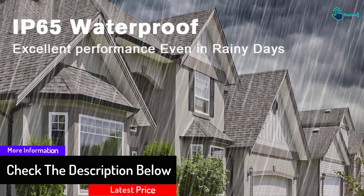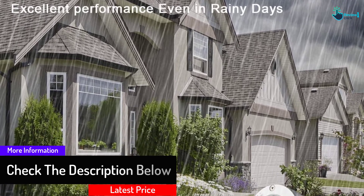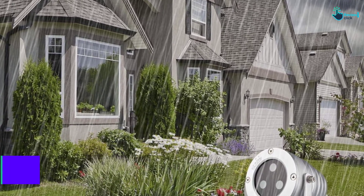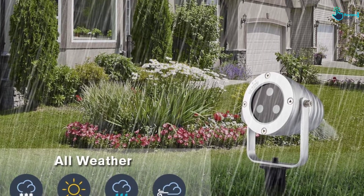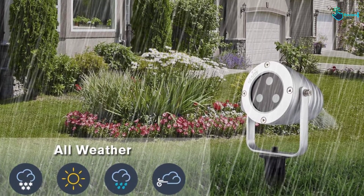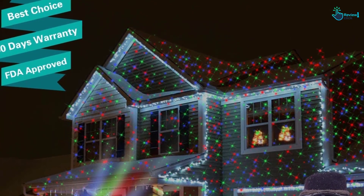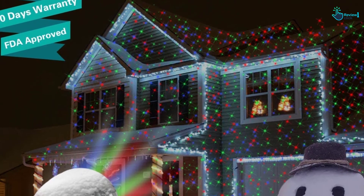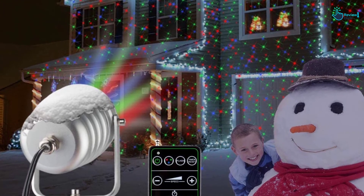The built-in timer will run for 2, 4, 6, or 8 hours as per the chosen option. You also get a responsive remote control that is effective even from far. The light has a long extension cord and adapter cord for better access to a power outlet. The good waterproofing, IP65, handles the wet outdoors well. Therefore, the unit is less likely to be damaged because of rain.